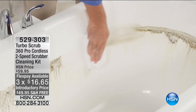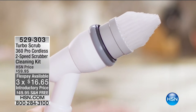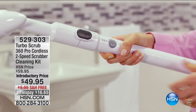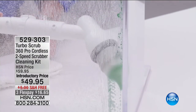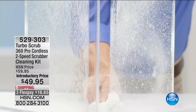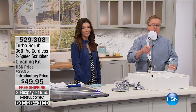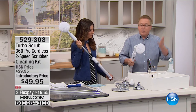You are getting four interchangeable brush heads so you have one for every job, and two different speeds. Think about the windows, glass, tile, grout, the dirt in your garage — my husband would love to use this on his bikes. The wheels of your car — if you want great rims, this is the tool. Now we're going to talk about the kitchen, the bathroom, wherever you want to be.